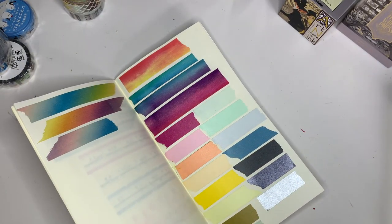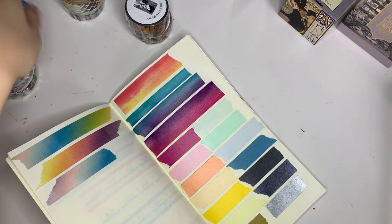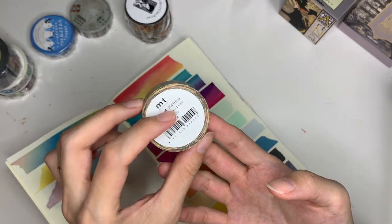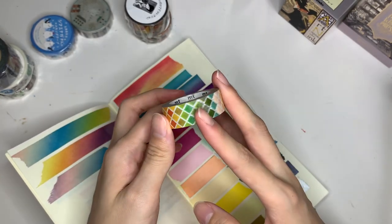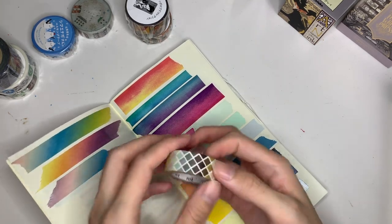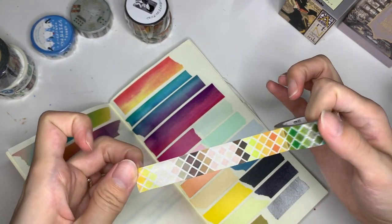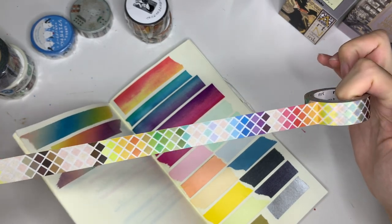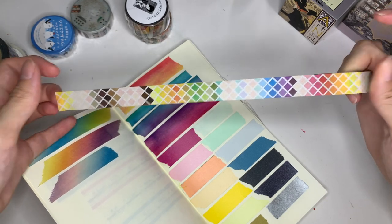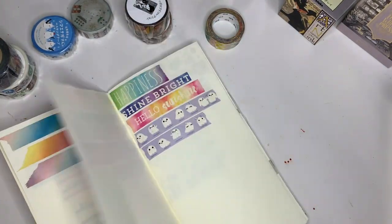I'm debating how to organize this, and I'm a bit torn — I'll show you based on place. In Tokyo, I also picked up this one, which is also by MT, limited edition. I got it from Itoya in Tokyo; they didn't have the best selection for plain stuff, but they did have limited edition things. This is essentially a rainbow of triangles — it goes on for quite a bit before it repeats. I really like it, so I picked up the roll even though I have no idea how to use it. I love rainbows, so I couldn't resist.